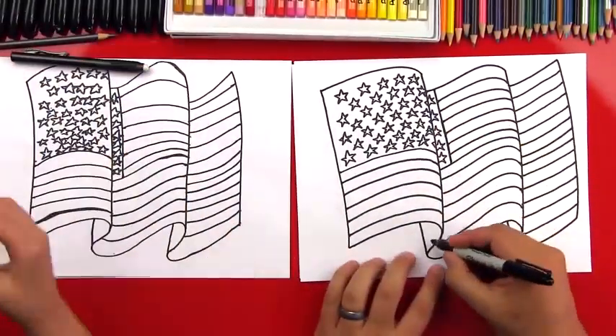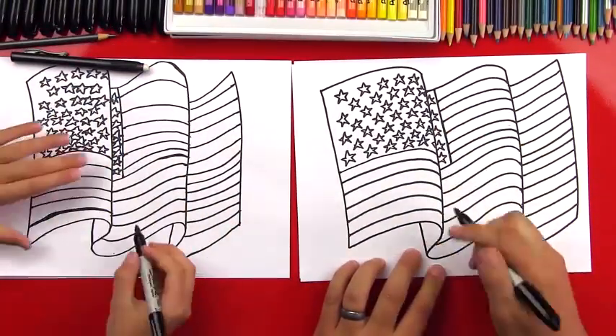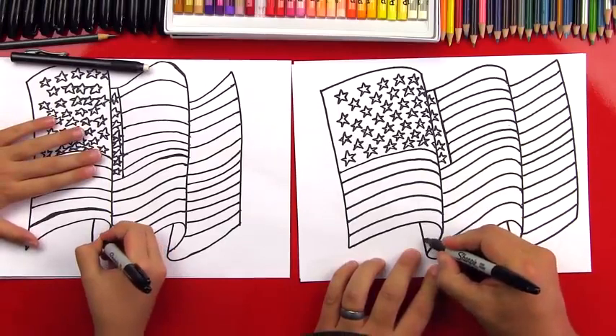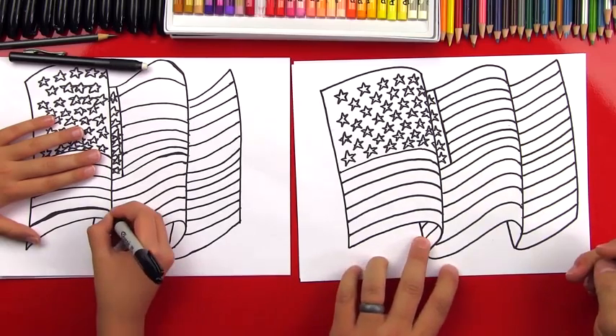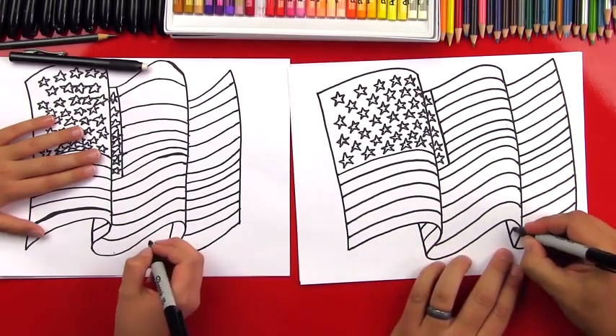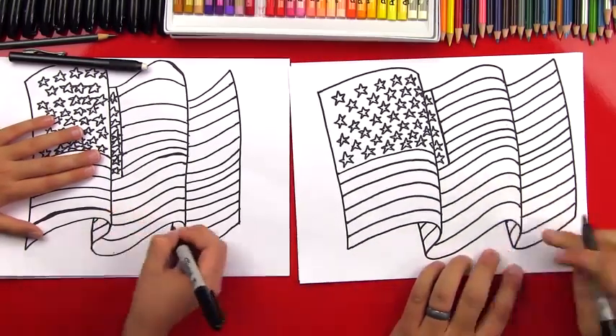The very last step is we're going to take our Sharpie and add the stripes on the backside of our flag. We want to make sure that we kind of space it out the same as we did on the front. So I added two here and I'm going to add probably just one on this side.